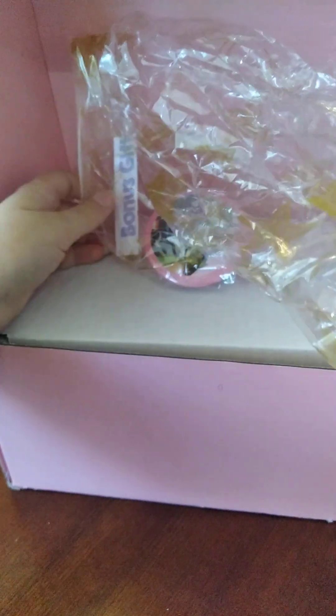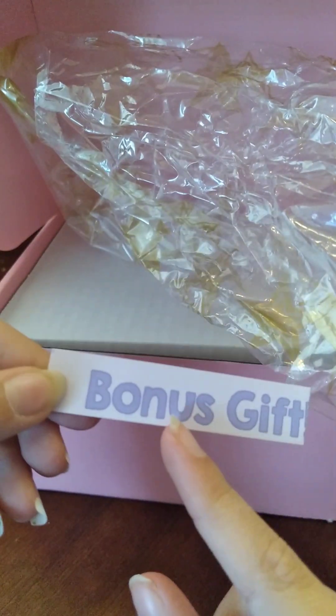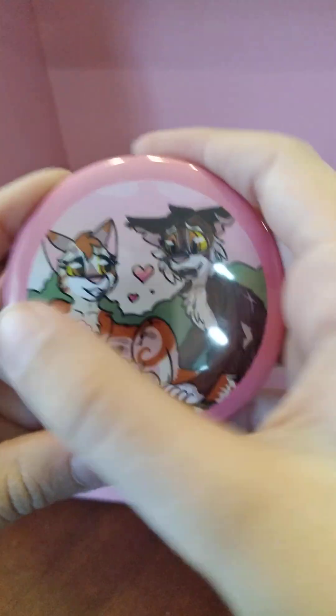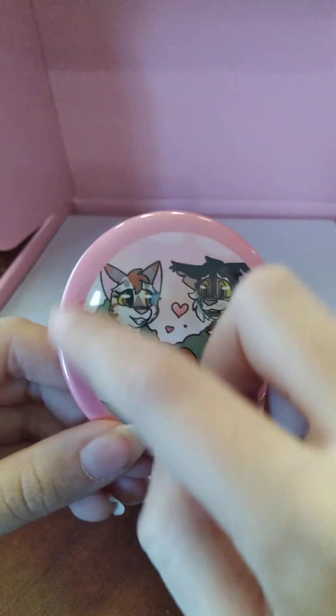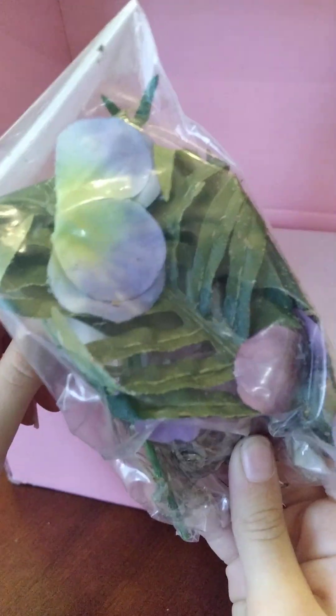I'm gonna pause the video just to get this silver thing off. Okay, so here's this paper. And there's a bonus gift! The pin that my mom ordered — she surprises me, so she doesn't actually tell me — I don't think the pin I ordered had this pink stuff around it.